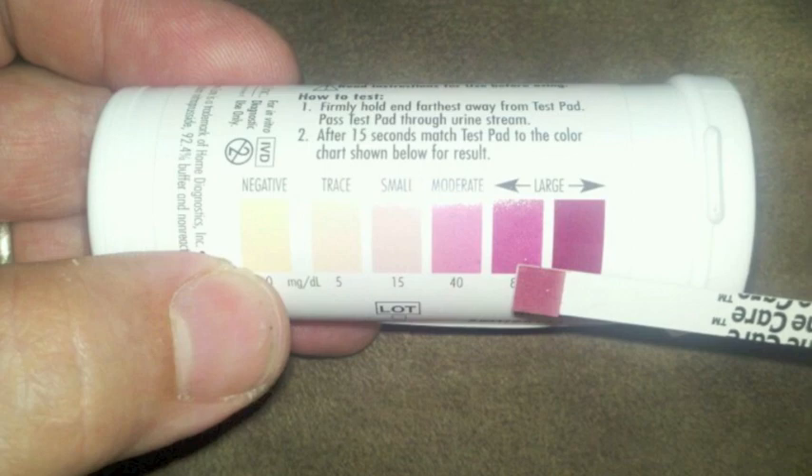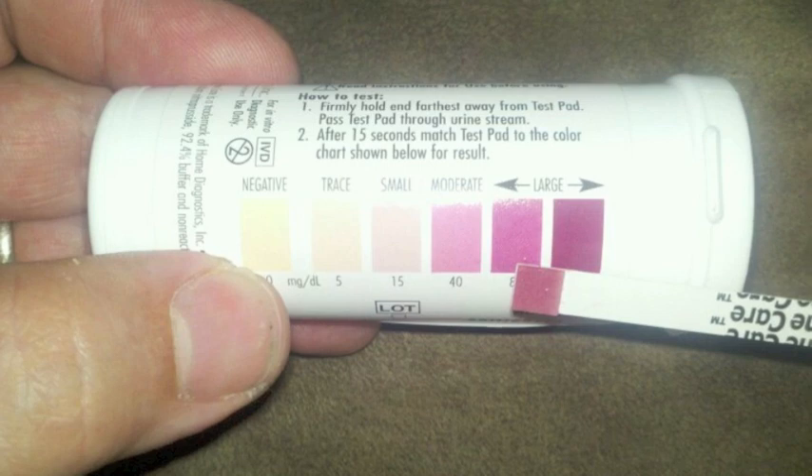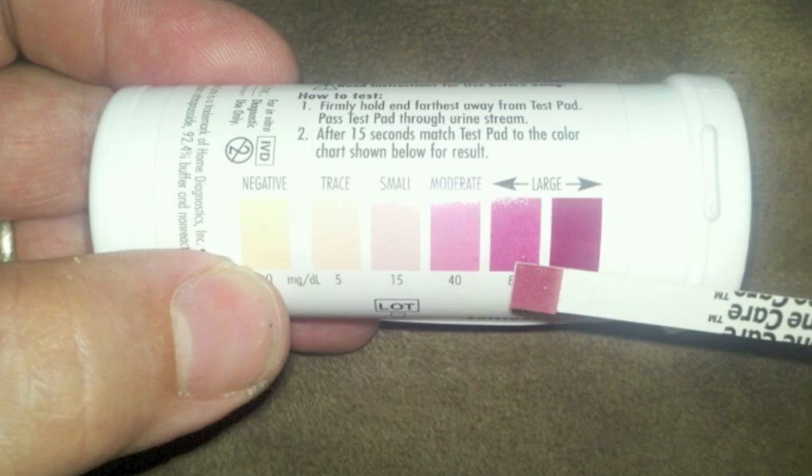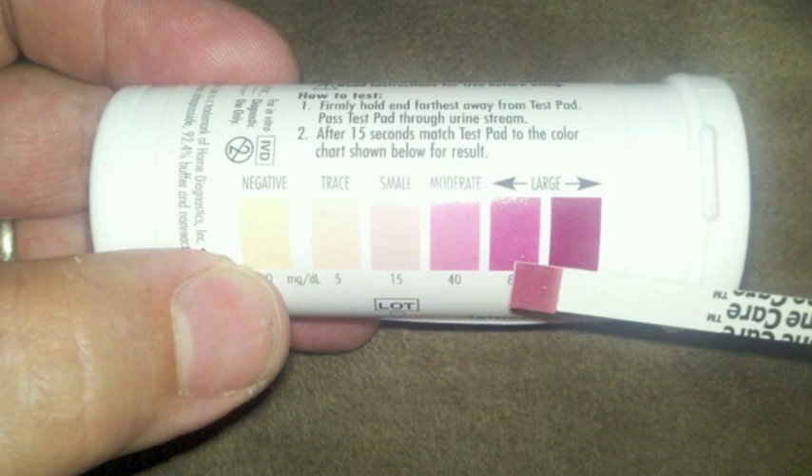You firmly hold the end farthest away from the test pad and pass the test through the urine stream. Urine may also be collected in a clean, dry container for testing. After collection, quickly dip the test pad into the urine, then drag the long edge of the test strip along the rim of the container to remove excess urine. After 15 seconds, match the test pad to the color chart on the vial label. Ignore any color changes after 15 seconds.